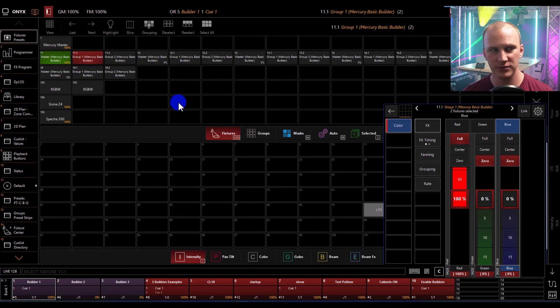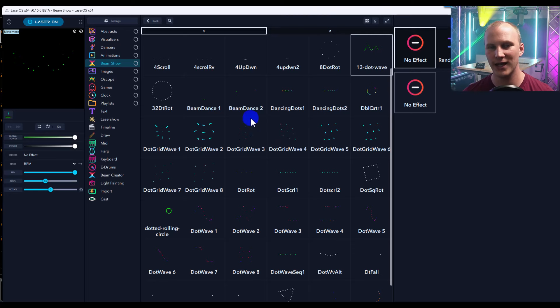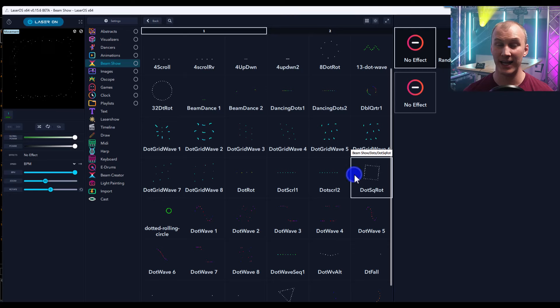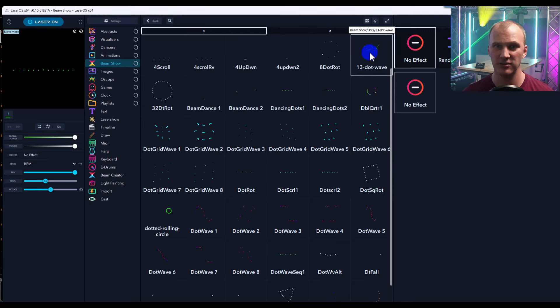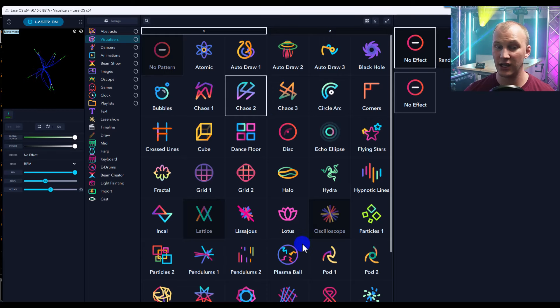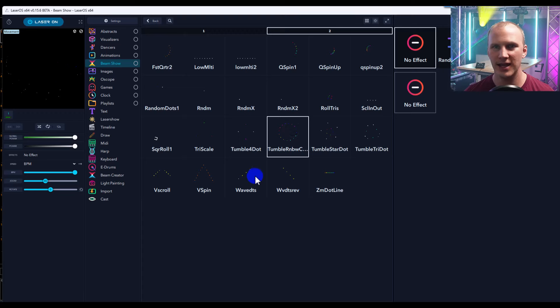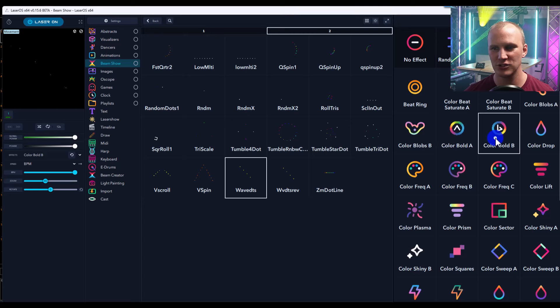Now let's talk about the laser cubes. The laser cube — the one flashing green — works with a program called Laser OS. I really prefer to wire them rather than use the inbuilt Wi-Fi, because in any event situation you want to make sure you always have control. If the laser loses control, for safety reasons it will just black out. It can be a DHCP server or connect to an existing network, then you get full control through Laser OS. There are lots of things in there oriented to projecting on surfaces, but many look great as beams, including all the beam show presets, especially once you start applying effects.